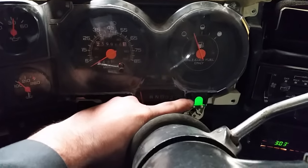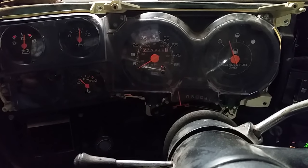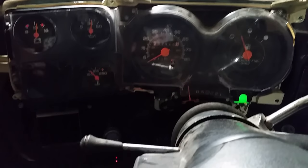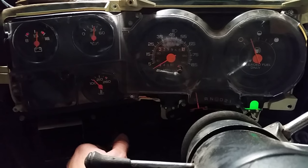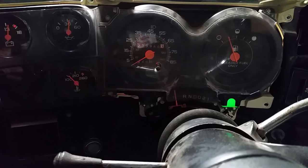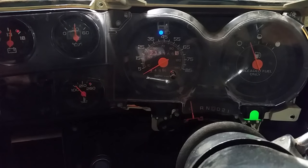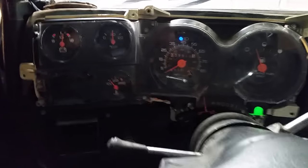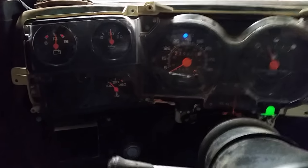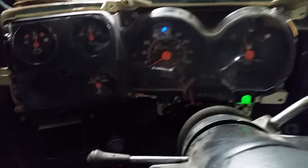I've still got a bad ground for my right park light, so that's going to stay on. Let's try the right turn signal — that one's working. Left turn signal — that one's working. All the lights are lighting up. You can turn them down and they go out, turn them back up and they're right back up. Everything's working. Turning the bright lights on to see if we get a bright light indicator — there you go. Putting it in drive, spinning the tires just a little, and you'll see the speedometer move. There you go — everything's working great.